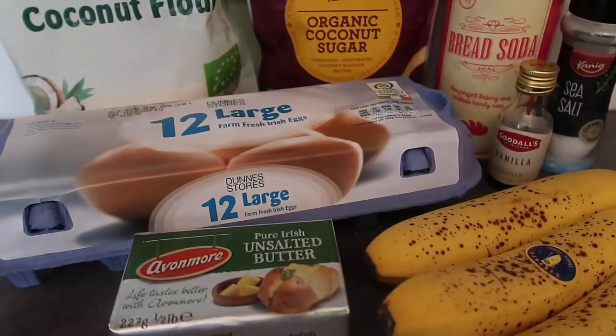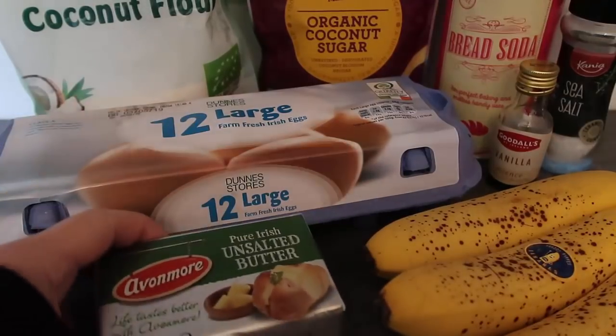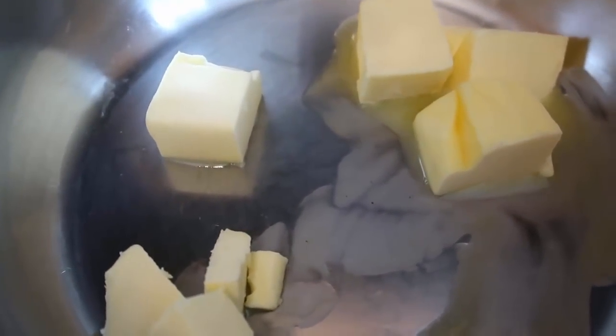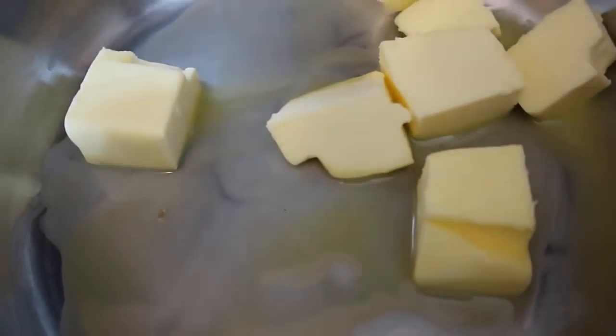You could also add in some cinnamon if you wanted it a bit cinnamon-y. There are lots of other adaptations which I'll write down in the blog post below, so you can check that out. Step number one: we're going to mash the bananas and get the butter melted. I've got 50 grams of butter melting and I've popped the oven on to 180 degrees Celsius, which is 350 Fahrenheit. Get out a loaf tin and line it with well-greased baking paper.